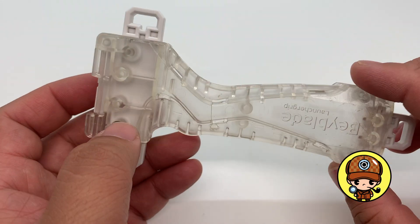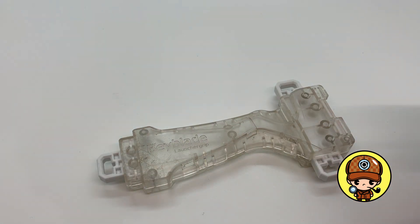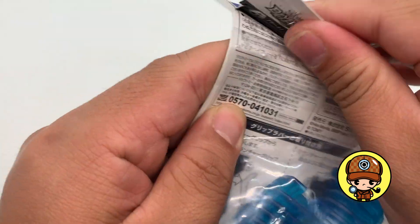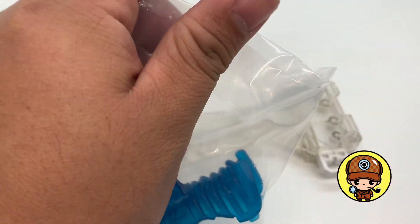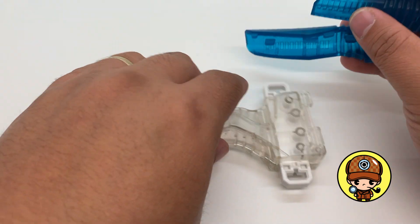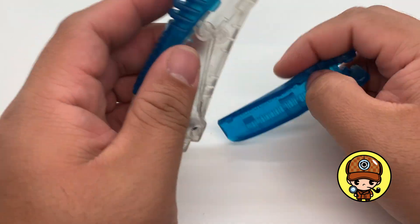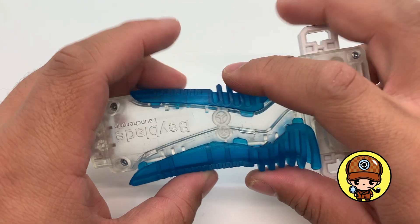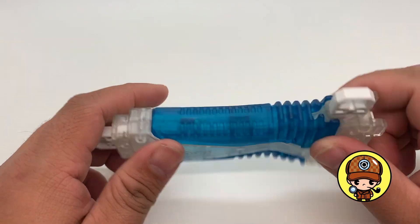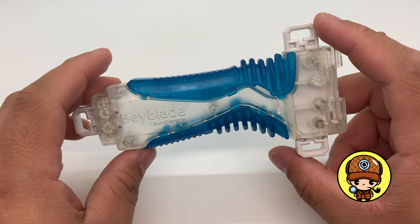There you have it — our own custom colored launcher grip. Let's put this bad boy on it. There you go, our own custom colored Beyblade launcher grip. Look at that!